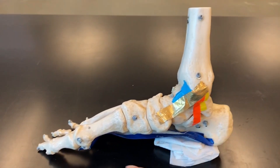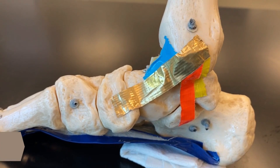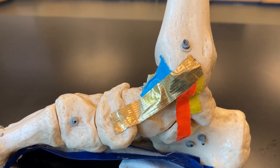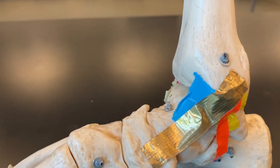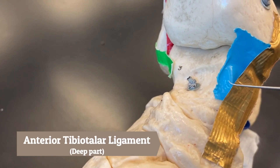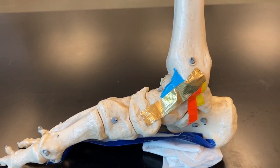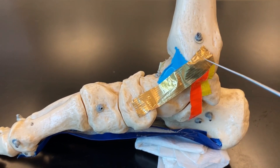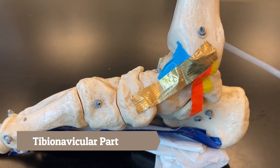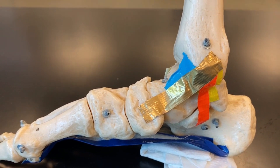Turning the foot so that the medial side is facing us — this is the big toe here. These four ligaments make up the medial collateral ligament (MCL) of the ankle. The first part, shown in blue, is called the anterior tibiotalar part of the medial collateral ligament. The gold portion connects the tibia and the navicular, making it the tibionavicular part of the MCL of the foot.